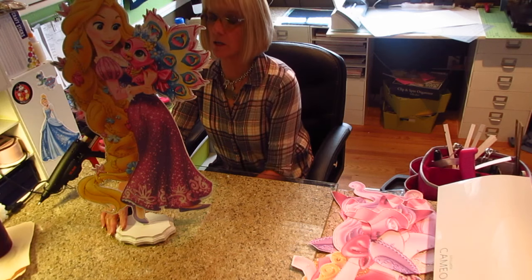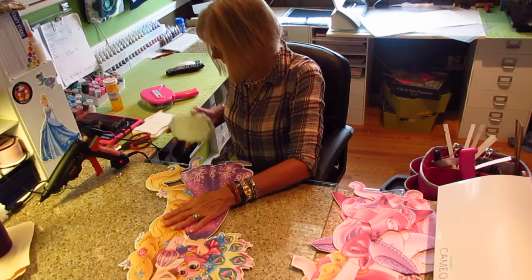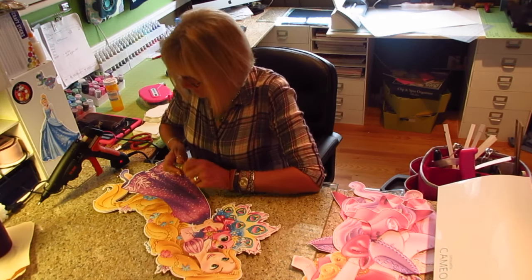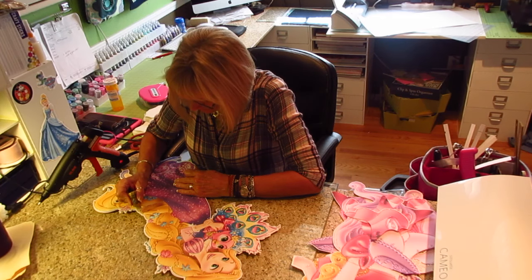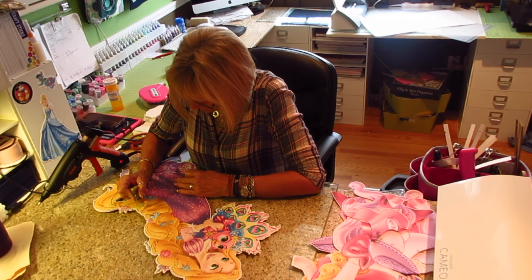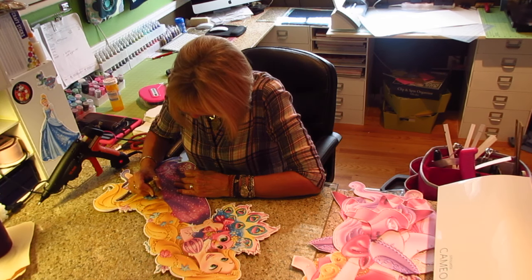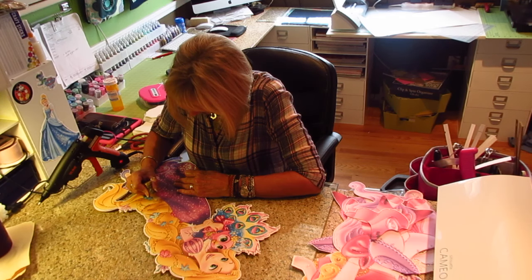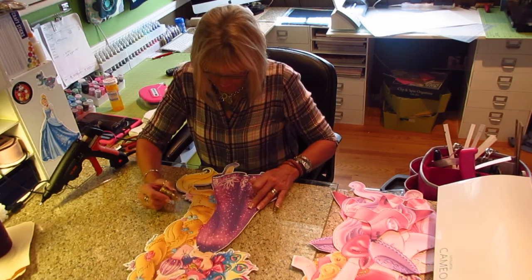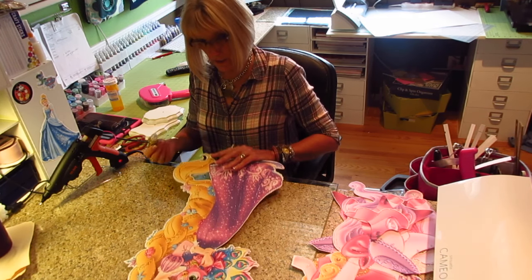There we have... I always want to call her Rapunzel — it isn't Rapunzel, it's Tangled. But I have a little bit of a gap here that I'm not loving, so I'm going to take my goldenrod glitter and add a little bit on that line. Her hair is full of lines and lines anyway. That was it on that side — the other side was fine.